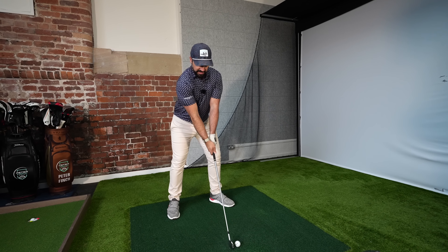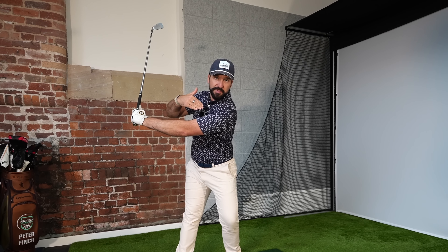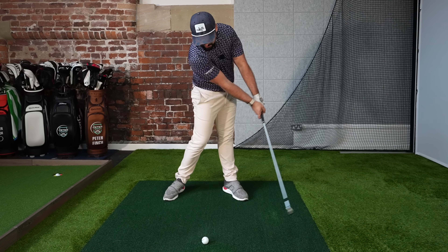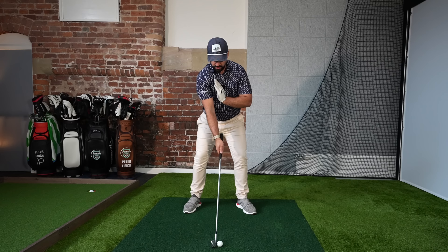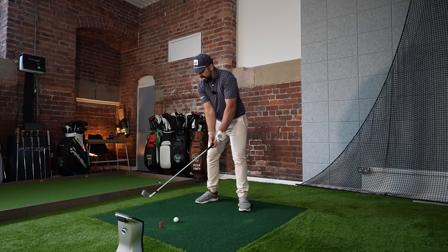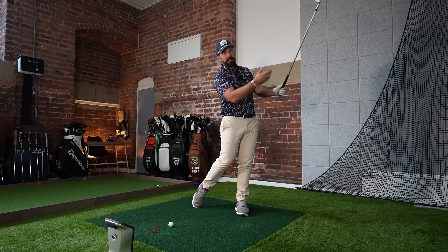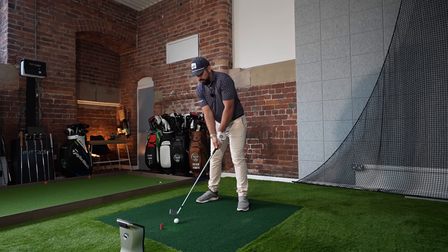Here's the thought process: the center of my chest at address — I want to replace that with my left shoulder at the top of the swing, so my lead shoulder is now in that position. At impact, I move my chest so it feels like it's on top of the golf ball. Then after impact, my right shoulder replaces where my chest was. So the sequence is: chest, shoulder covers, then shoulder follows through. If we get that sequence correct, the hands return impact ahead of the ball and you continue to a full finish.